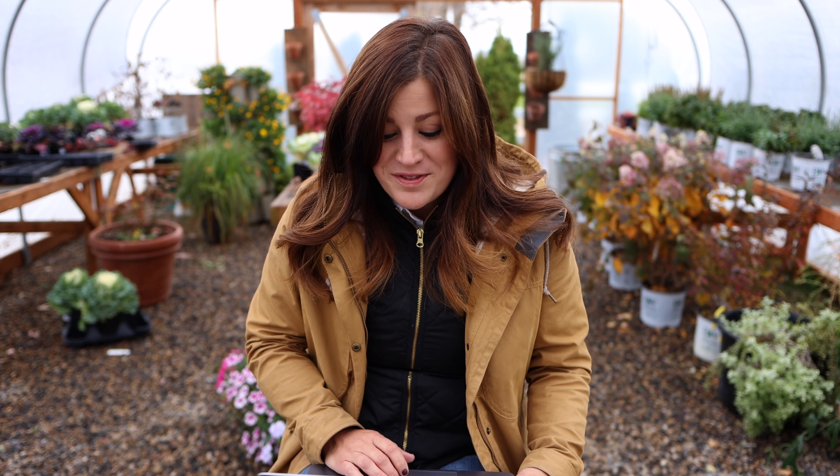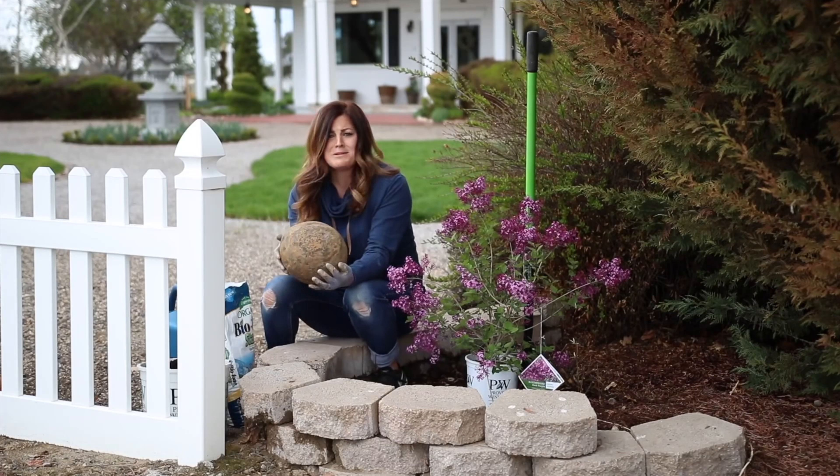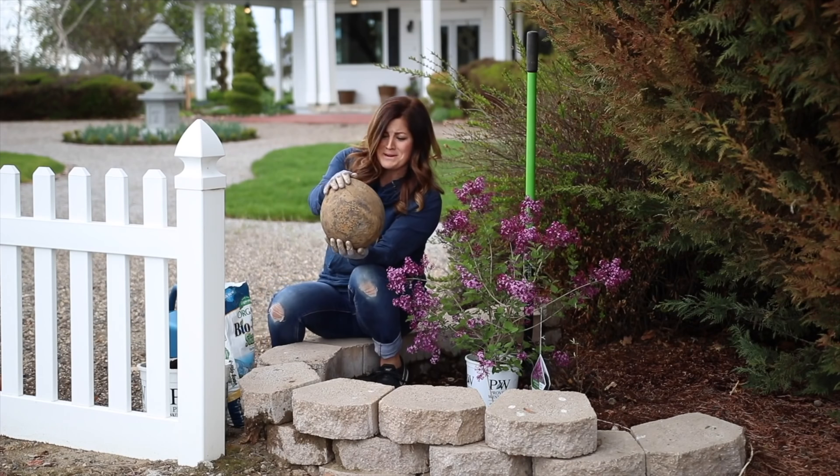Amy asks: 'Did you ever open the thunder egg? I've been wondering what is inside it forever.' So have I, and we still haven't opened it up — it's still sitting right in the same area. We should do that this winter. We totally should — we'll add that to the list.